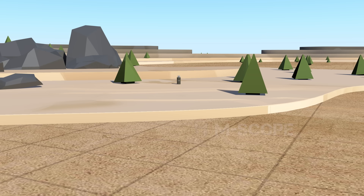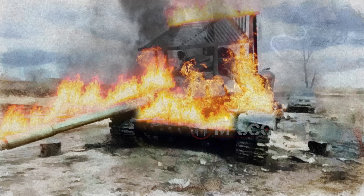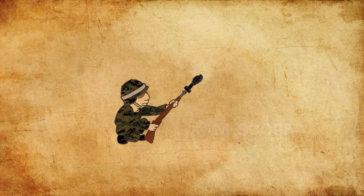Incendiary grenades are shaped like a beer can, and there is no vent hole in the body. When a grenade explodes, it spreads burning napalm. Napalm is a sticky gel that contains gasoline, so it sticks to the target and burns. It is used for burning and destroying enemies' equipment and weapons.